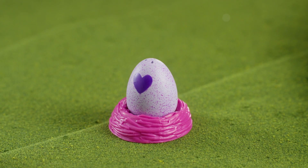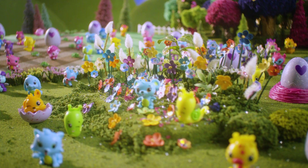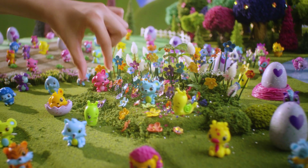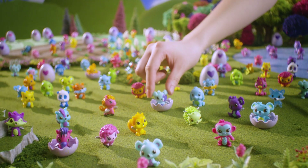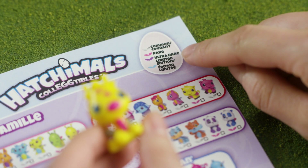And remember, you can use the molded nest as a home for the egg or the characters. There are over 70 to collect in Season 1 with different rarity levels too! There's Common, Rare, Ultra Rare, and Limited Edition.